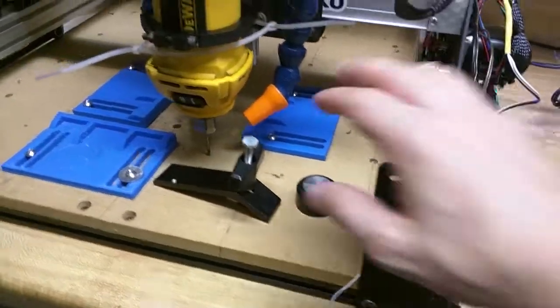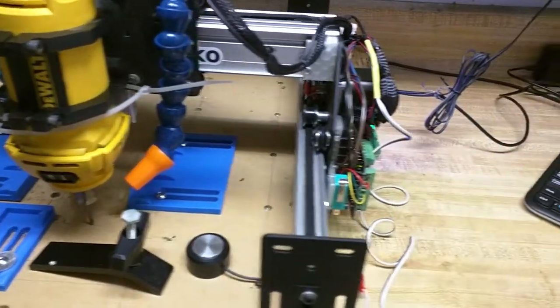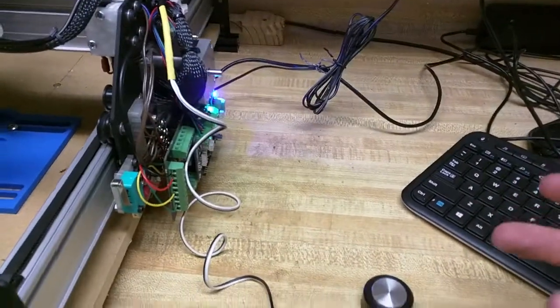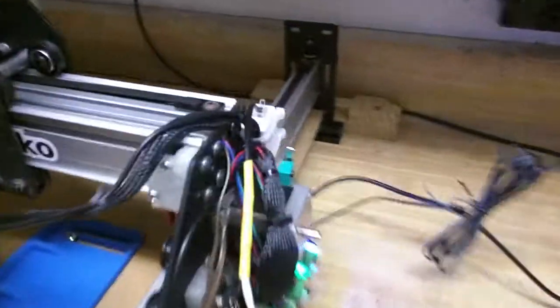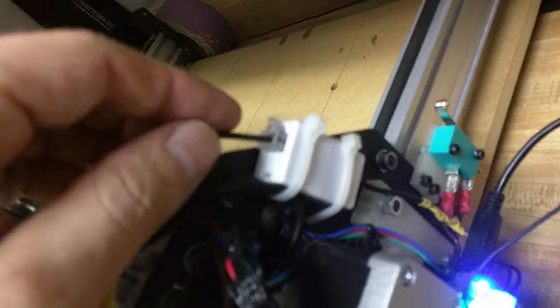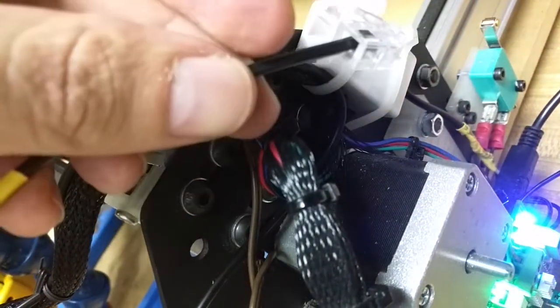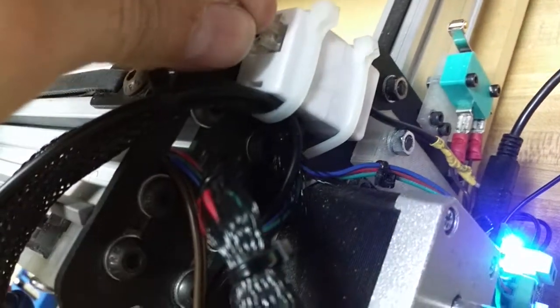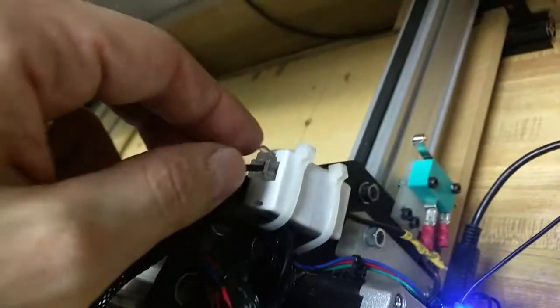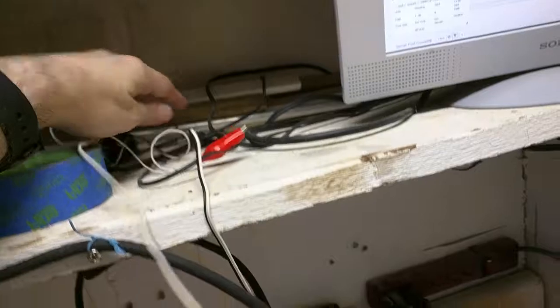One last thing — the touch plate is wired into the limit switch shield, but since the whole machine moves with it, I don't want wires dragging around that I don't need. I realized the touch plate is only needed right before I start a job — once a job is running I don't need it dragging around. So I ran the wires from the limit switch shield into a little telephone wire coupler, super-glued it, and put zip ties around it to hold it. Then I added a little phone plug to the touch probe cable so I can just plug it in when I'm ready to do the touch probe, and take it off and put it out of the way when I'm ready to run.